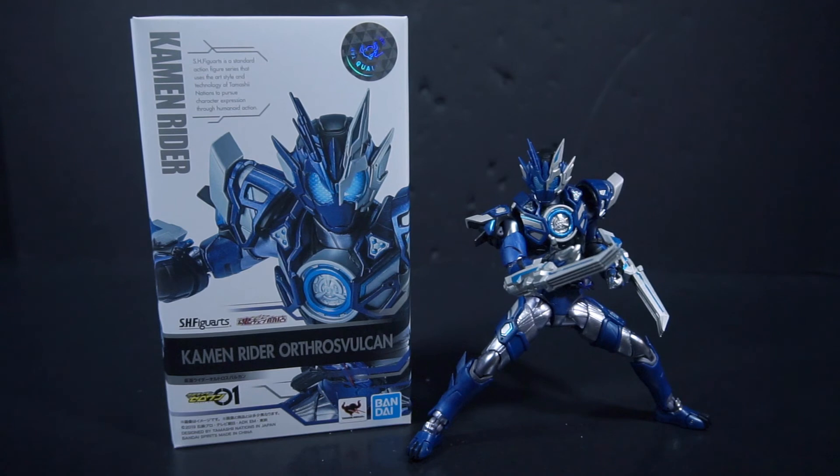Orthos Vulcan is perfection. It's one of the best things that came out of the last three episodes of Zero-One. The other two? No. This is Power, and I'll leave you people. Bye.